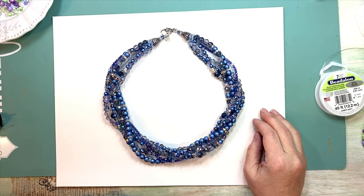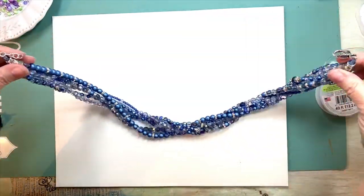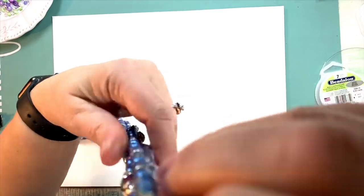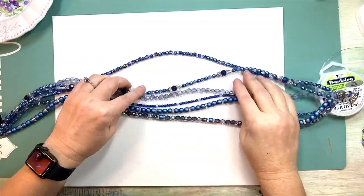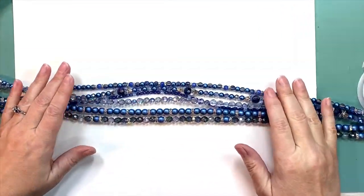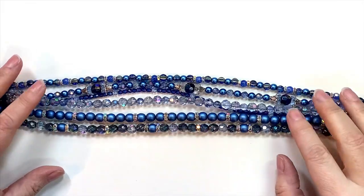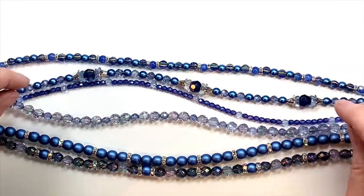Okay guys, so here we are. Here's our necklace. Let me pull it apart and untwist it a little bit. This is six strands — a multi-strand piece. I'm going to see if Javi can zoom in a little bit. There we go — one, two, three, four, five, six strands.